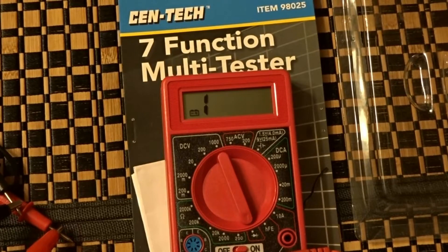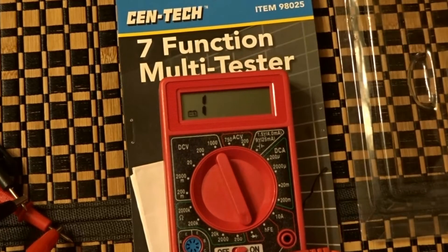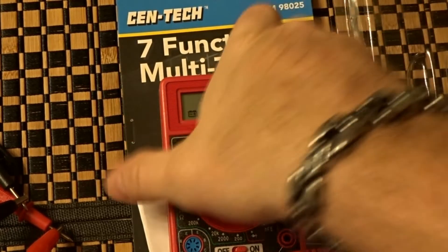Today I wanted to give you a tip about selecting transistors. I thought I liked the BC-108s but it turns out I didn't, so I ordered a couple more transistors. What I have here is a multimeter from Harbor Freight — it's just a cheap multimeter.